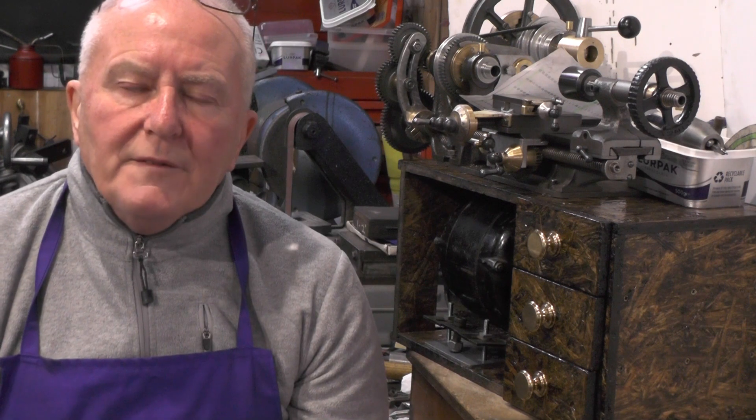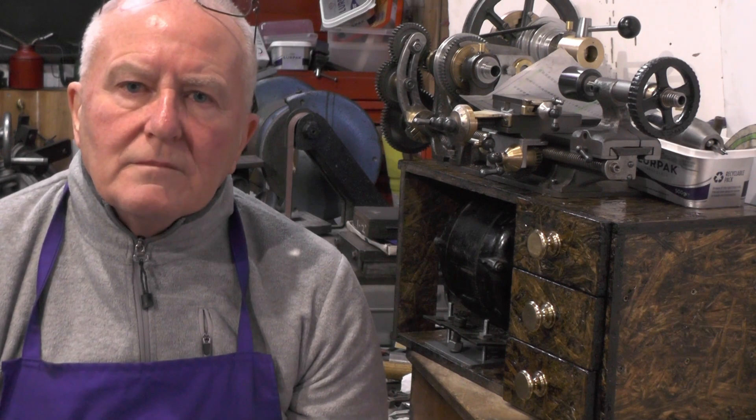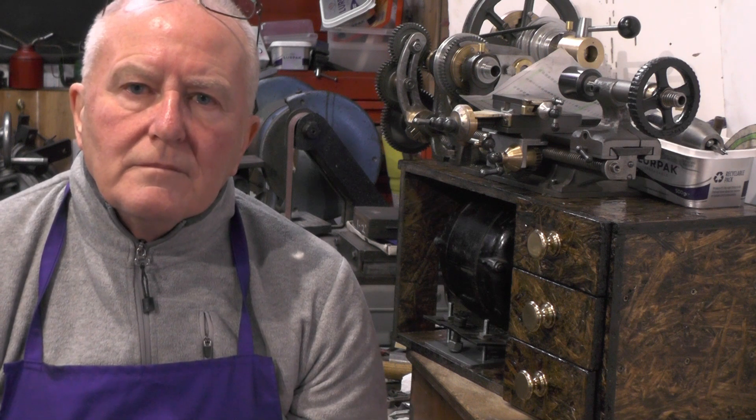So I'll sign off for now. Thanks for watching and I'll catch you next time. Bye for now.